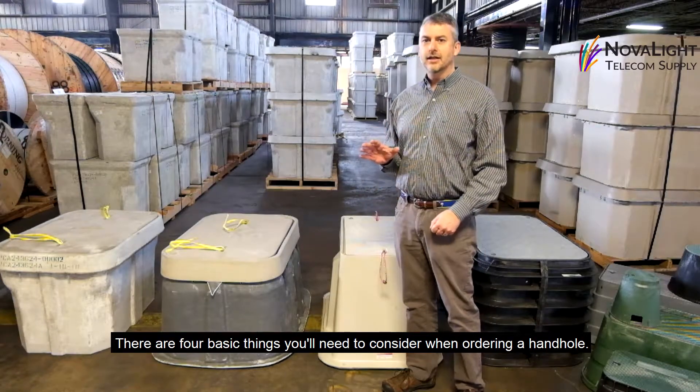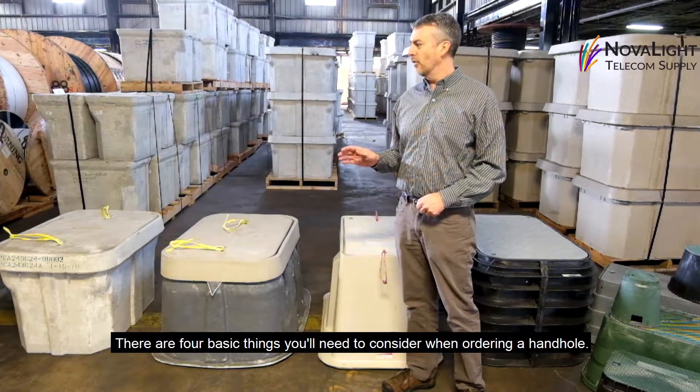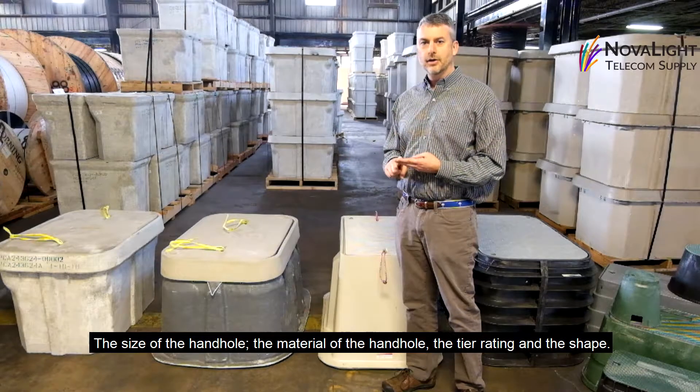There are four basic things you need to consider when ordering a handhold: the size of the handhold, the material of the handhold, the tier rating, and the shape.